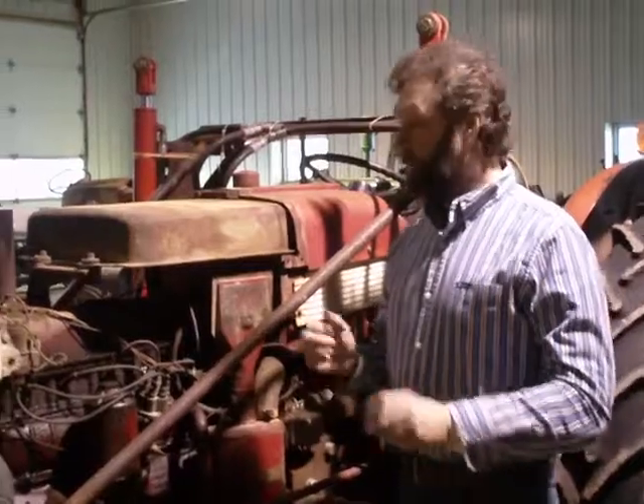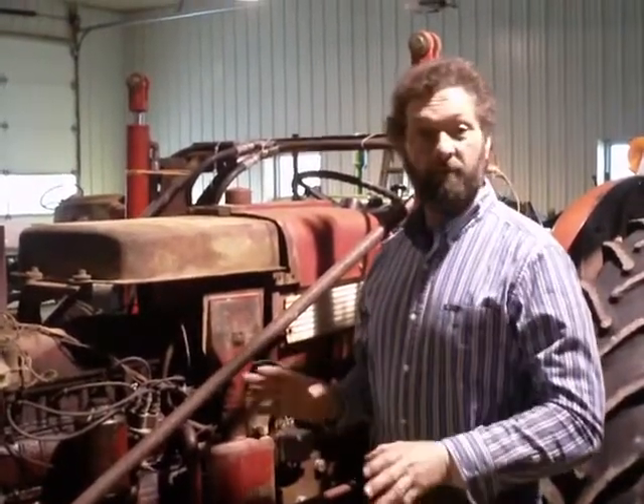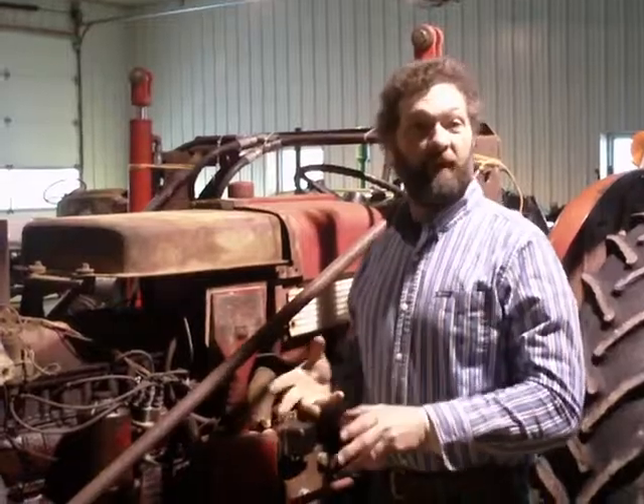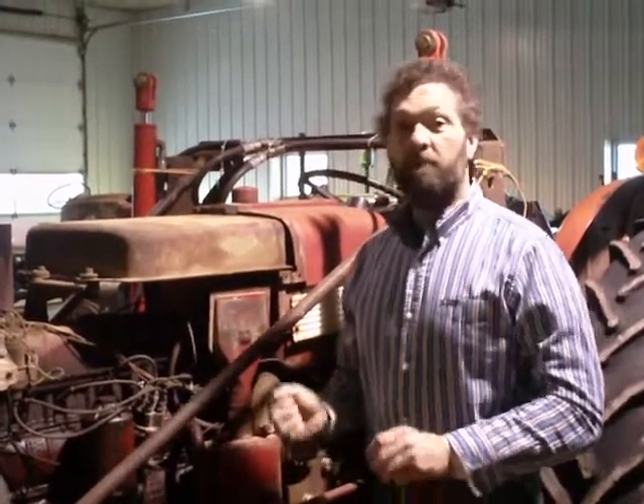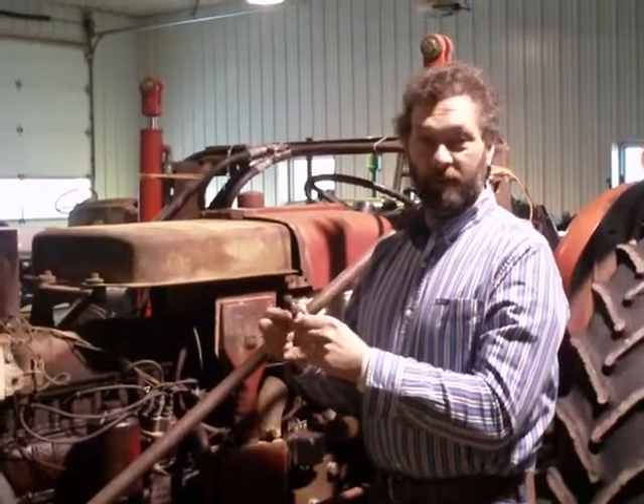Hi, my name is Dan. Here at our shop we do a lot of repair and we also buy and sell tractors. This tractor was purchased by a customer and it had a little miss. We were hoping it maybe just had a fouled spark plug — I didn't go look at the tractor with the customer when he bought it. Beware: when a tractor doesn't run well, this tractor had a smashed electrode on the spark plug when we took it out.